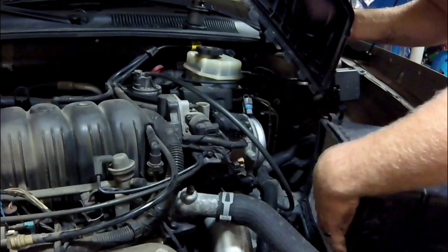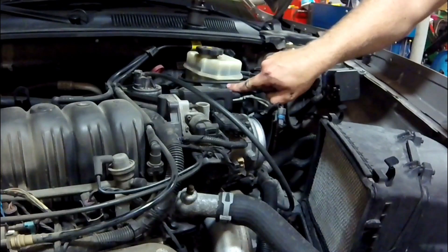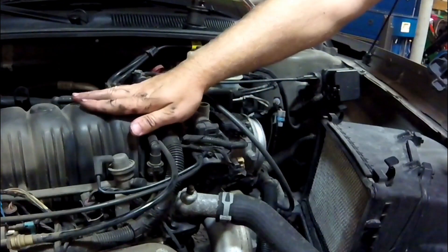Now's a good time to check the air filter. This one looks good. Now we're ready to disconnect the throttle linkage and electrical connectors and fuel lines so we can get this upper intake off.